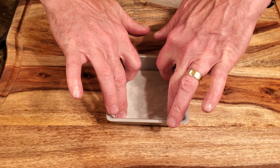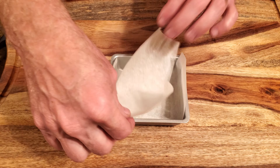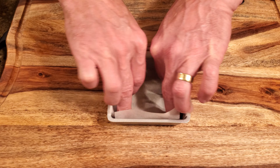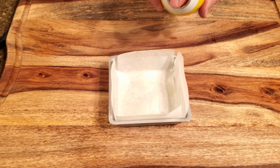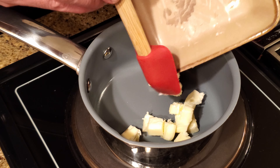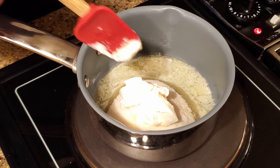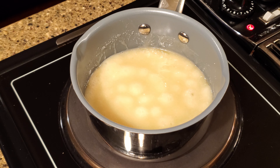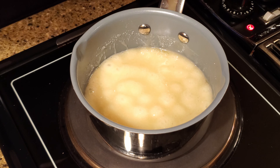Grease a four by four baking pan and line it with greased parchment or waxed paper. Place the butter in a sauce pan over low heat and stir it occasionally until it's nearly melted. Add the sugar, sour cream, and salt.